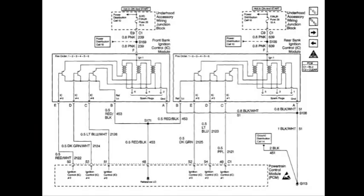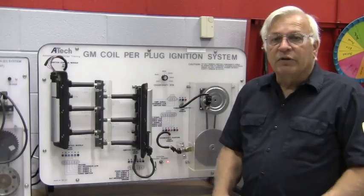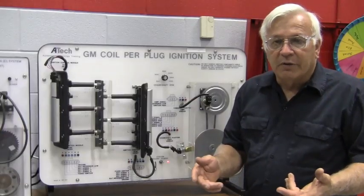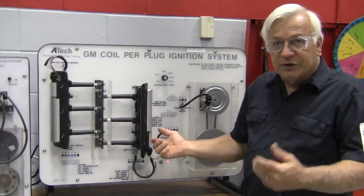Here's the diagram without any color — can you make sense of it? Now let's add our colors, put it in motion, and then we'll back up and explain how it all works. To give you a little visual before we look at this diagram, here's a trainer that has the exact same system on it.